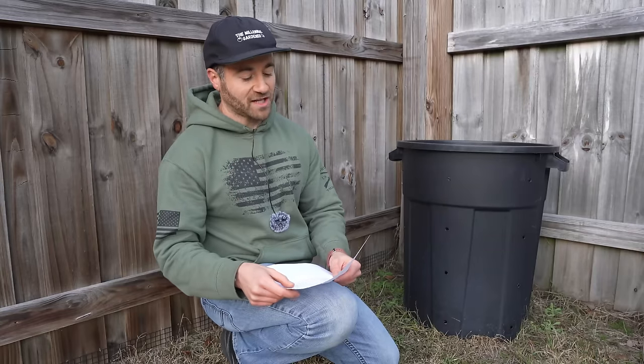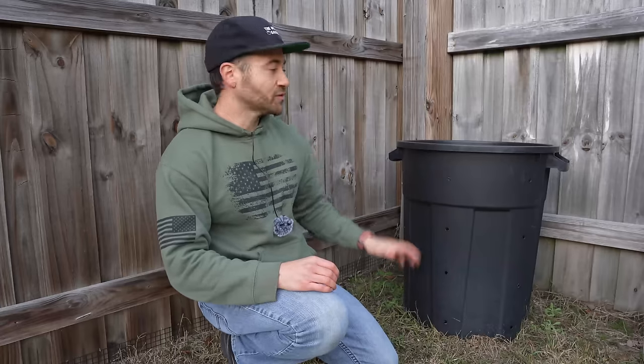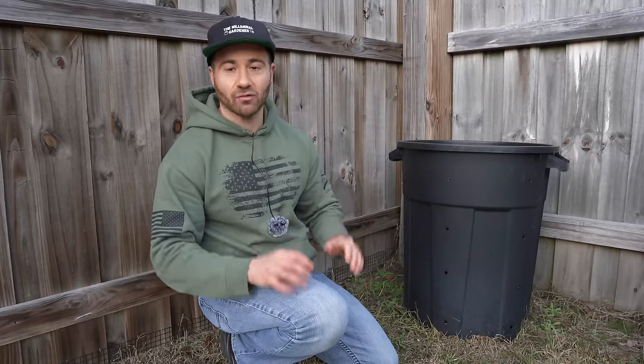Now let's get into subscriber questions and lessons learned. The number one question asked was: are you worried about animals getting into the bottom through the drill holes? The answer is definitely no — it's a total non-issue because this is a sunken container buried six inches in the ground. There's almost no way something is going to burrow into one of those seven-eighth inch drilled holes. If you're really worried, you can use a smaller drill bit and make more holes. But don't skip the drainage holes entirely — if you don't have drainage holes, the compost will rot and go anaerobic. Drainage holes are mandatory.